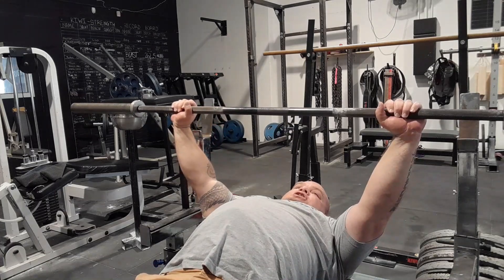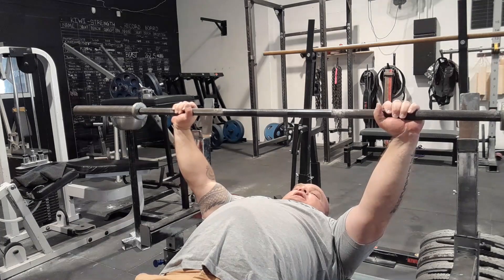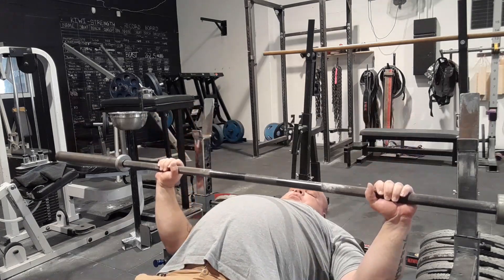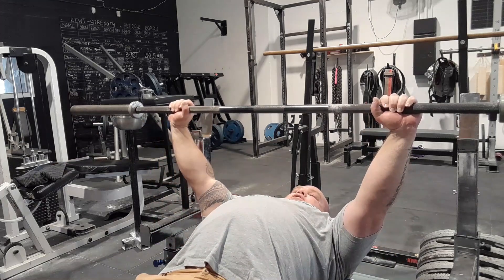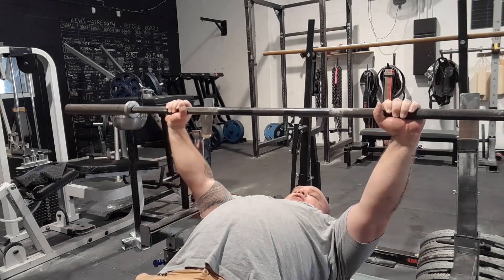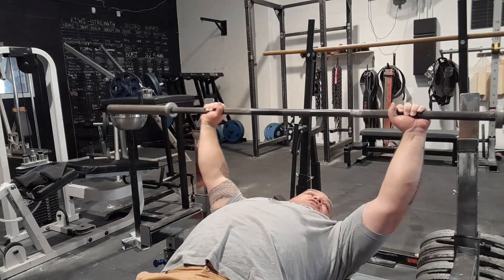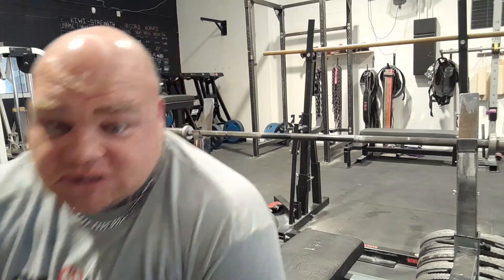First I'll demonstrate a proper one and then I'll demonstrate one going backwards. So I'll break it down — pressing straight up and straight down. Then I'll bring it back with the wrist back a bit. I'm going to move the camera to the side so you can see it.